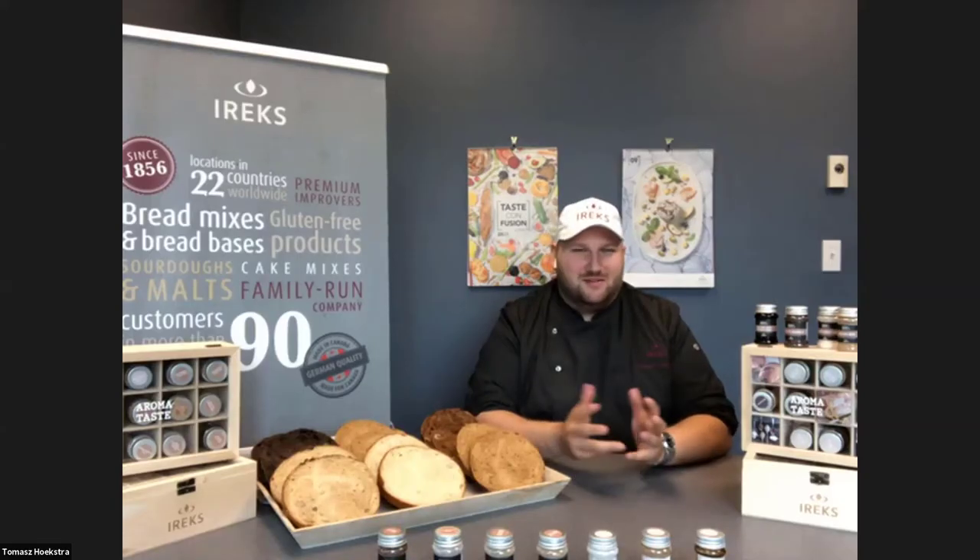Thomas, do you have anything to add on why hand-kneaded loaves may taste better than machine loaves? It's what you said — it's love — but Mark hit the nail on the head.